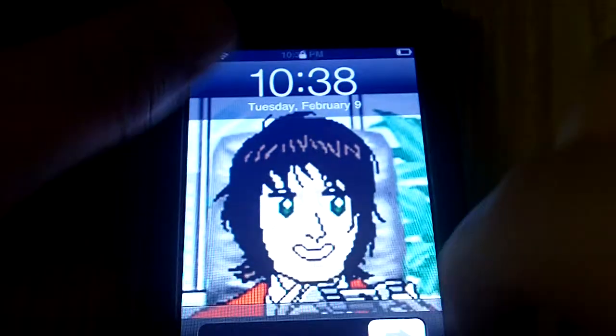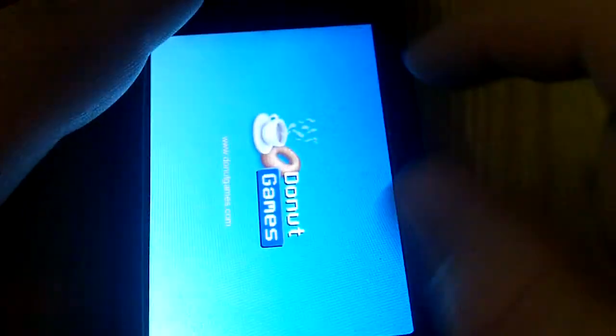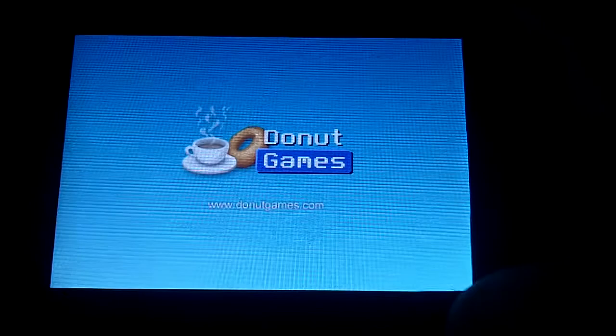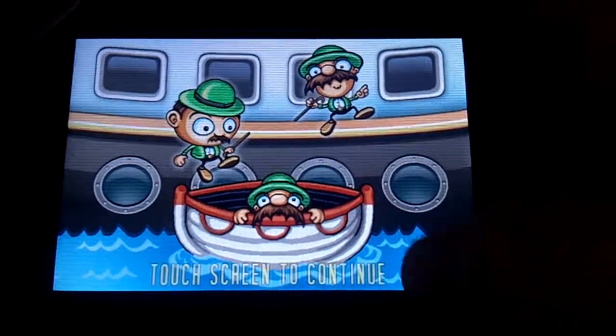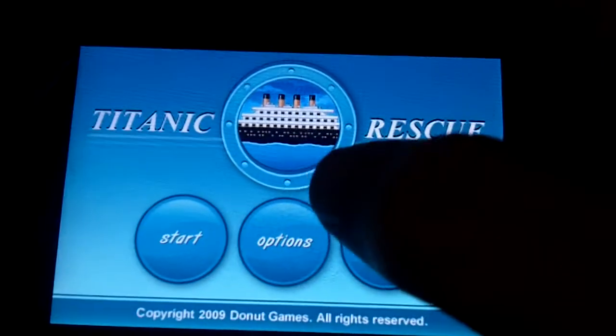What's up gamers, Andrew here from GamingFreaks.com and this is my third app review for the iPod Touch. Today I'm going to be reviewing Titanic Rescue. This is a free application on the App Store. Here's the main menu — you have more games, options, and start options.